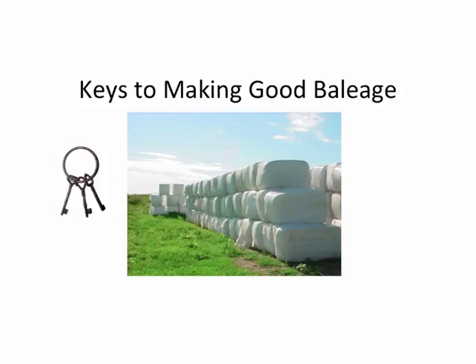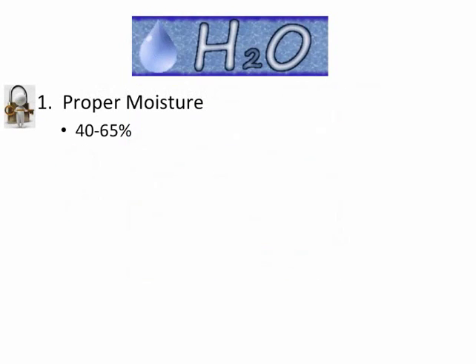I've been doing baleage for 18 years now, learned a few things to do right and a few things to do wrong. I want to highlight some keys here on making baleage. Proper moisture is extremely important.